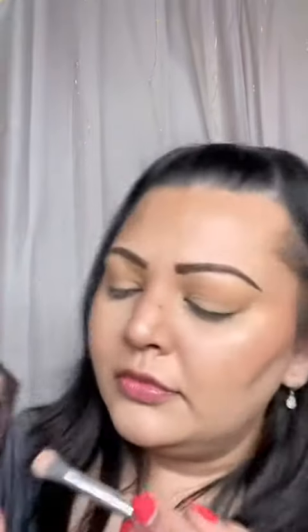Taking my Soft Glam Palette, I'm going in with Glistening all over my eyelids. Going in with Orange Soda, and then just blending it out. Then going in with Bundt Orange.